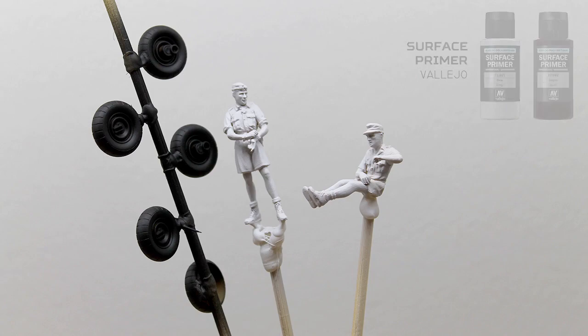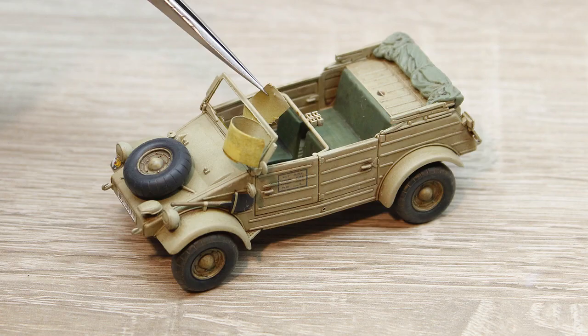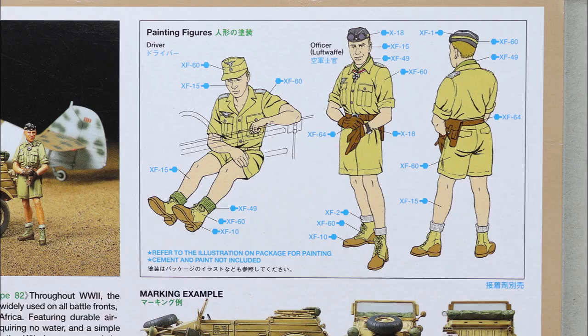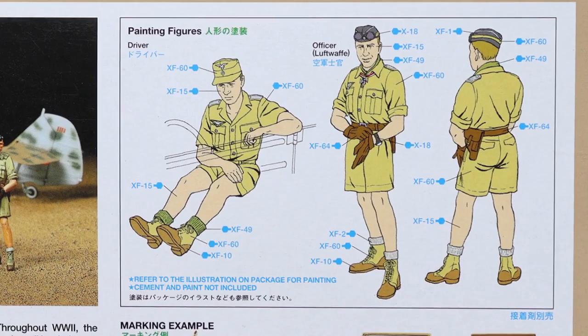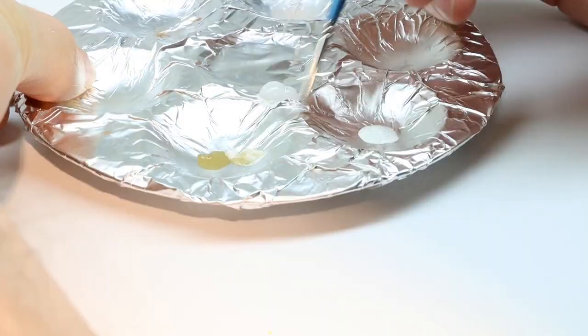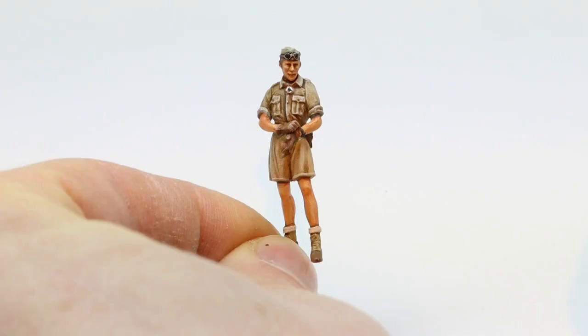Black and grey primer were used to prime the wheels and figures that came with the kit. Next I painted them with Vallejo Model Color. More details were painted with Vallejo and the model received a light pin wash with brown oil paint. The back side of the box showed a black field cap for the pilot figure, but looking at some reference photos they seemed to be incorrect. So I mixed some white and khaki and repainted the field cap to match the desert uniform.